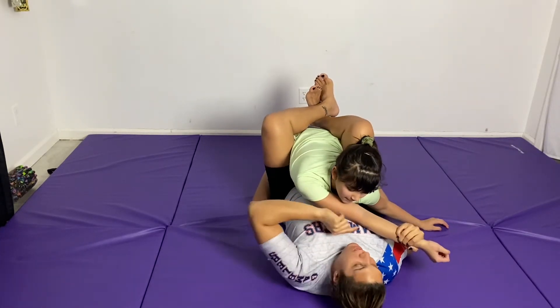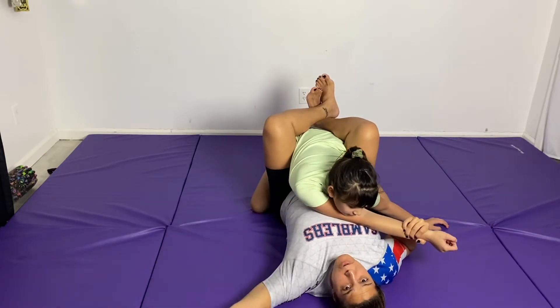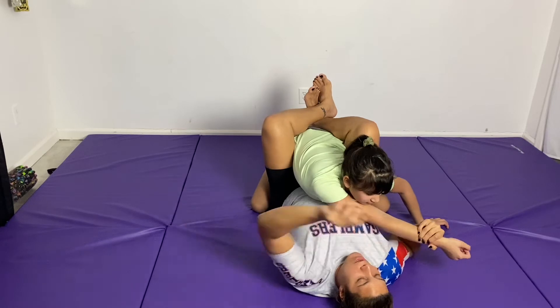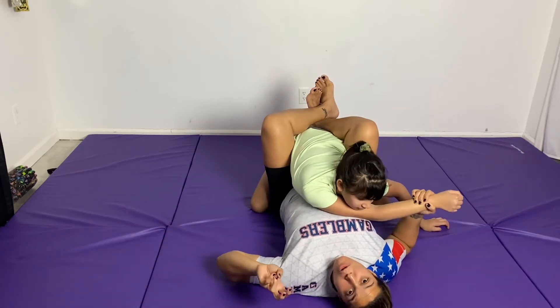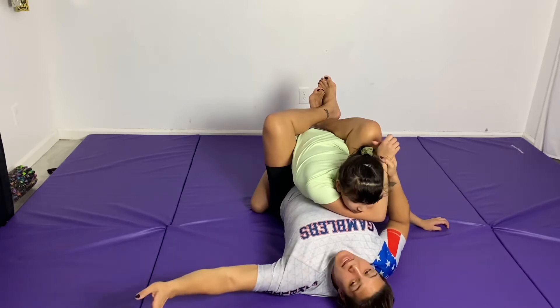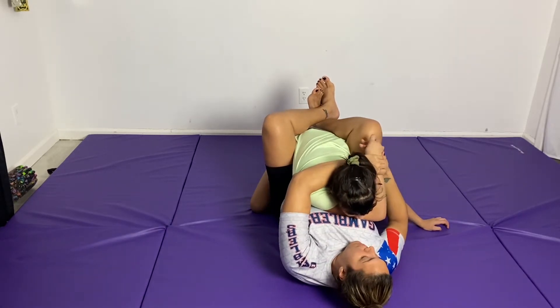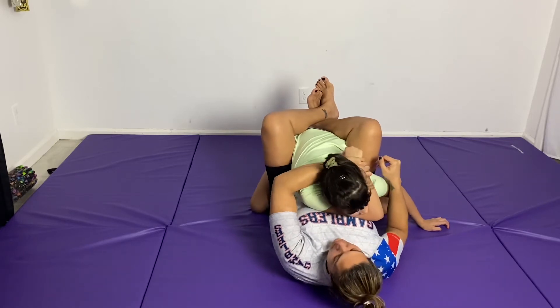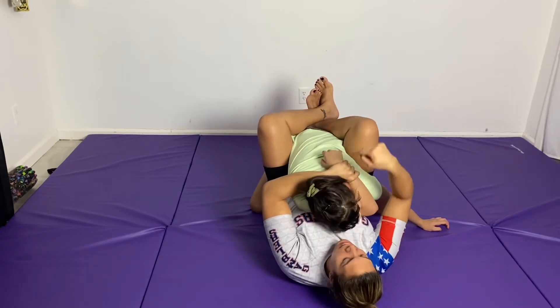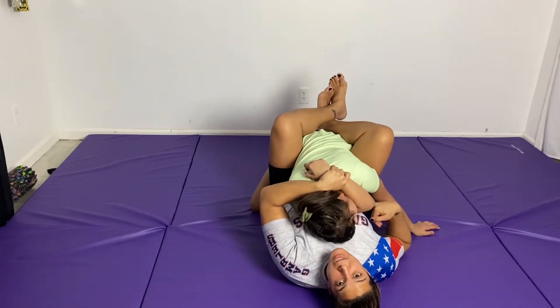From here, I drag the arm across, but I'm keeping her on top of me. Now that I have this arm across, I'm going to hold what we call a gift wrap. I'm going to pass her wrist up — this arm is going to come around behind her head and I'm going to grab her wrist with this hand, keeping my elbow pinched so that I'm keeping her posture down and I'm trapping her head and her arm, keeping her close to my body so she can't posture up.